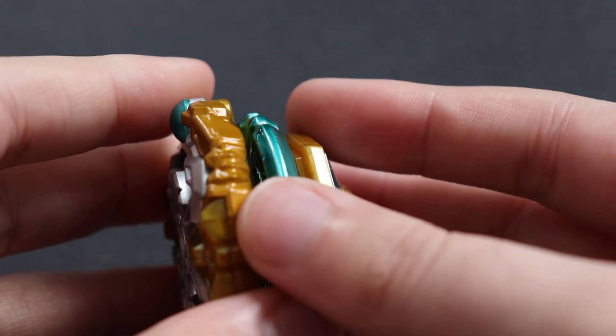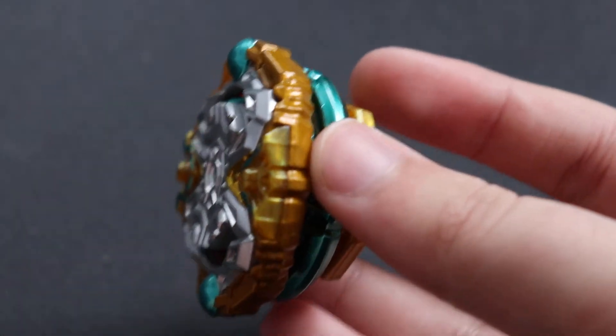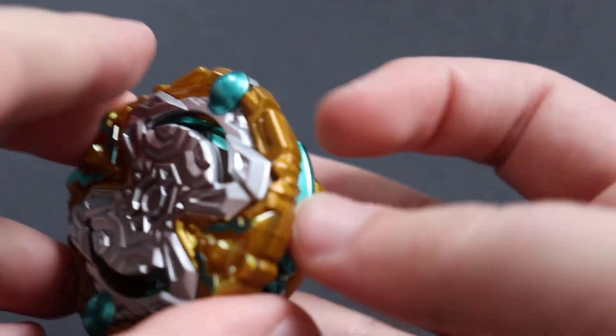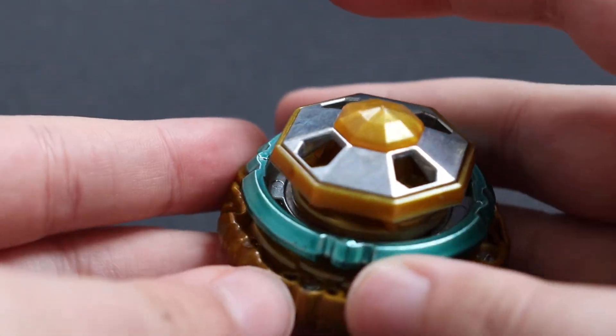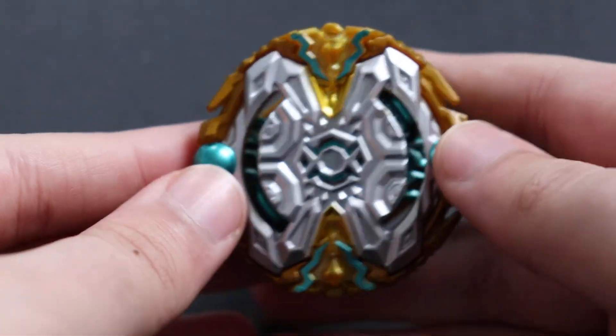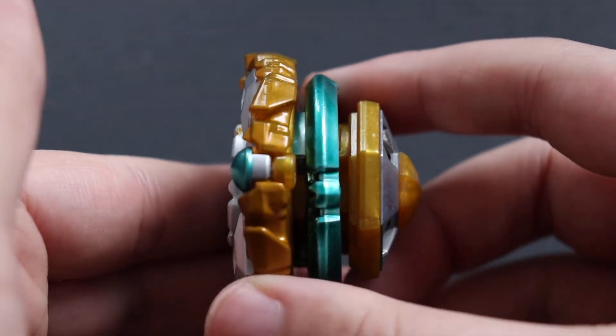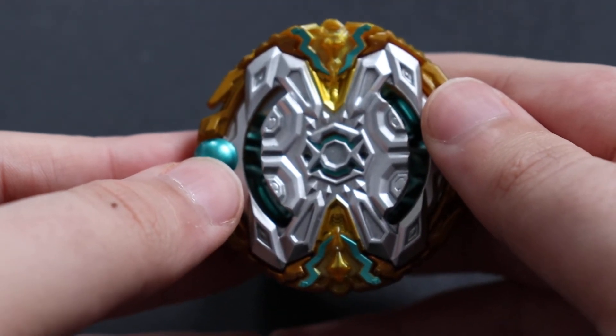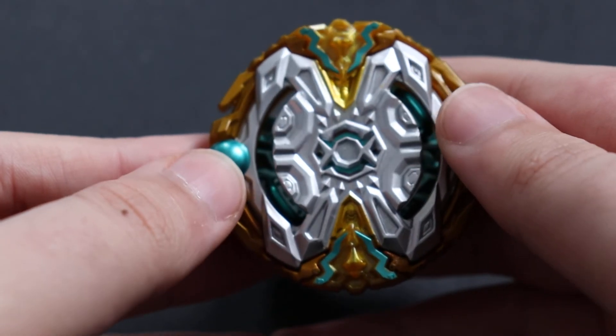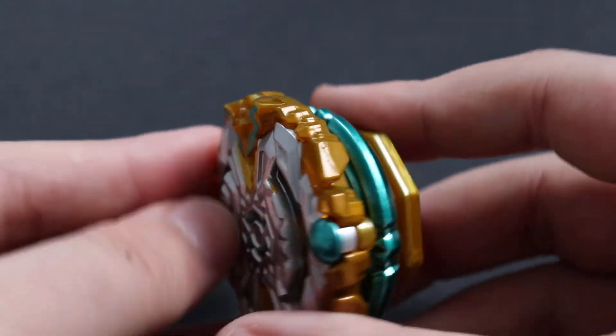Let's put this thing together real quick. Not too bad for a defense or stamina type, and it has burst resistance. Aurichalcum Outer Octa is a very nice looking Bey — probably one of the harder ones to get, if not the hardest. Shiny Amaterios has more re-releases, and so does regular Amaterios and Balder, so this might be the hardest one to get.